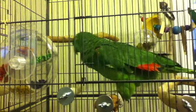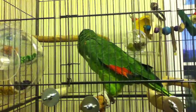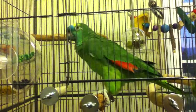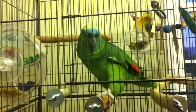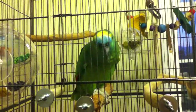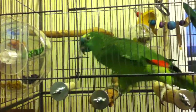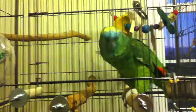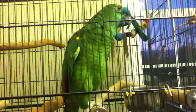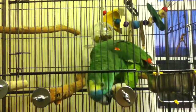This is Rocco. He's an almost 14-year-old Blue Front Amazon, and these are his brand new foraging toys. He's been real good with the foraging boxes — he got a couple of the green pieces out and he's trying to figure out how to get his favorite purple pieces out. He gets talkative when he gets a little frustrated.